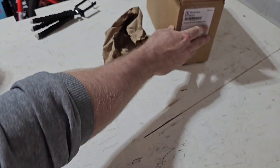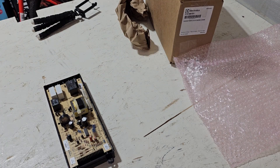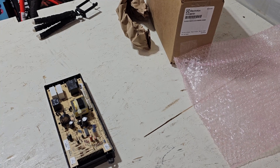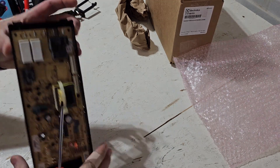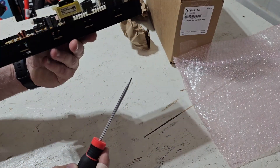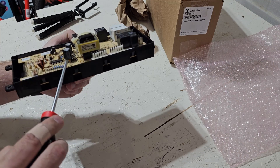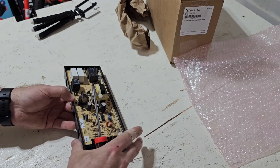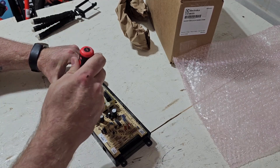Here I want to show you what the reason is why we're changing it — I always want to know why things fail. There are little tabs along the sides here, and you can see them on both sides. You push out on these little tabs and the board will come out. It's kind of a pain because there are so many of them. This is also a double-layer board.